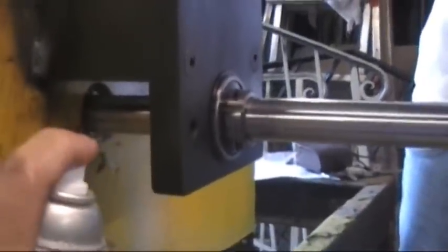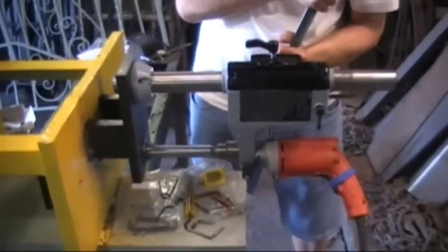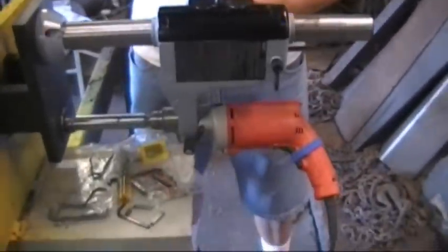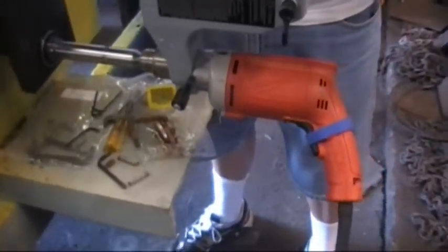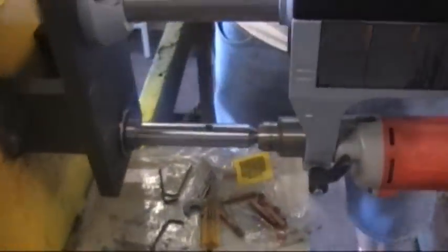Time for more WD-40. The carbide cutter is making its way through the hole. The handle controls the manual feed. Variable speed Milwaukee drill — the Velcro controls the speed. There's a bearing right here, a bearing there, a bearing on the other side, and a bearing at this end.